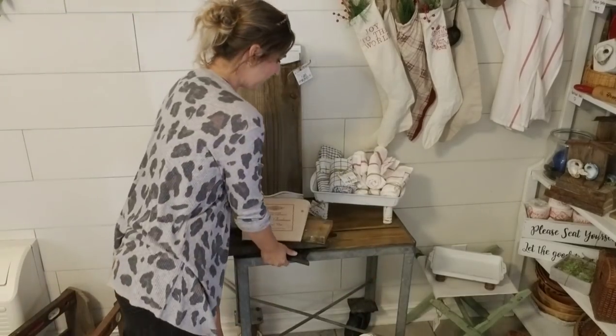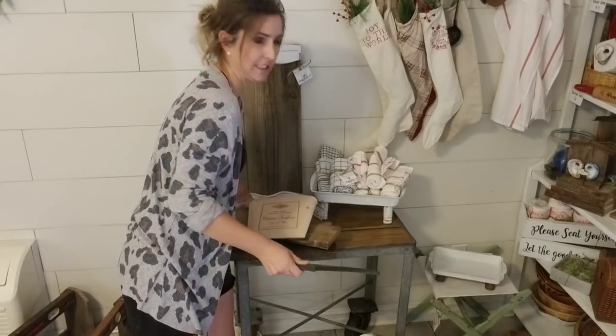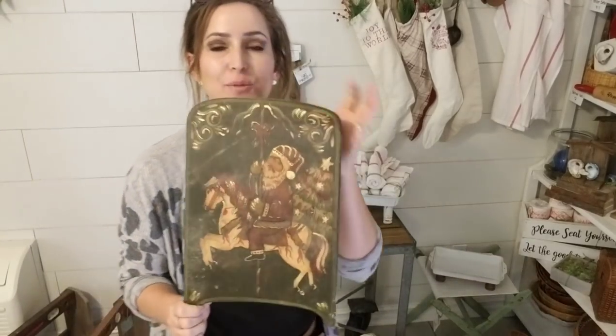Hey guys, it's Julie with Julie's Designs. This is another thrift to treasure video where I pick four items and show you how I repurpose and reimagine them. I do these videos every single week, so if this is something you're into, go ahead and subscribe.